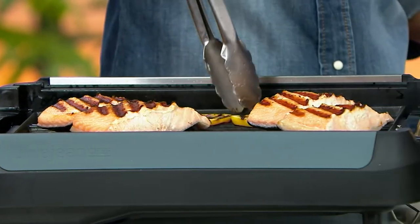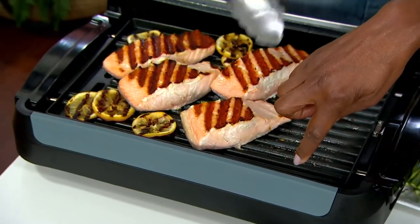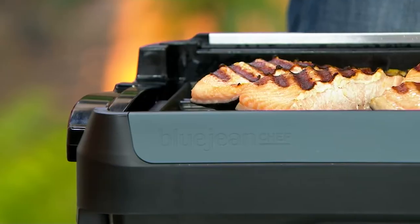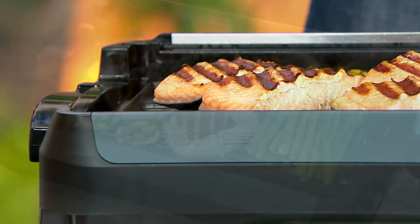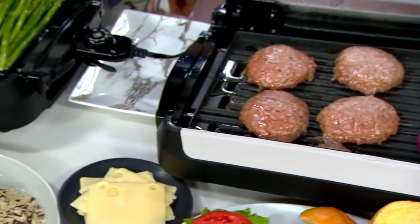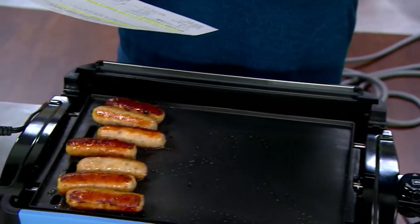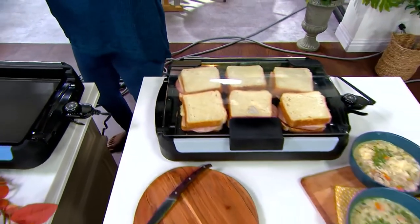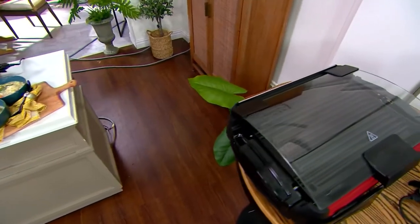They come in a couple of different colors, and basically the color pop is that little strip you see here on the front. The first color is stone blue, next is the driftwood gray, then the denim blue, down here we have the stone blue, and then on the little table where you see all the other things that come with it is the barn red.